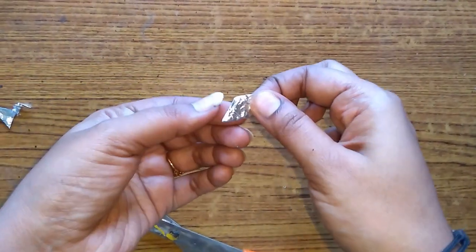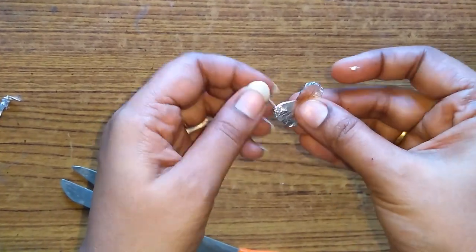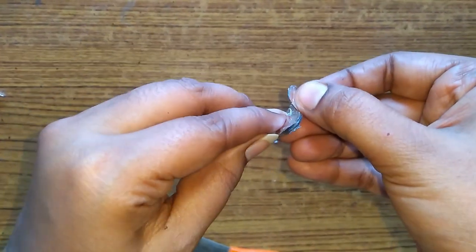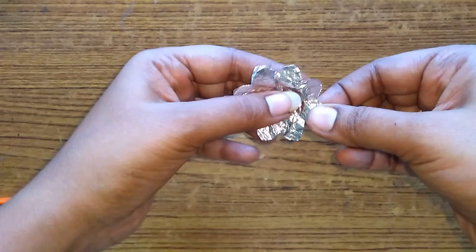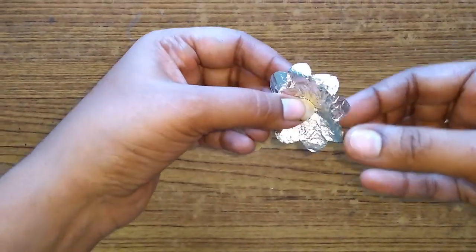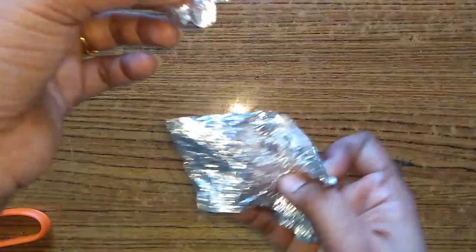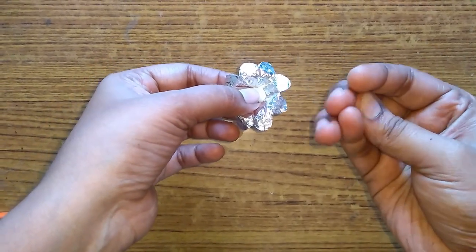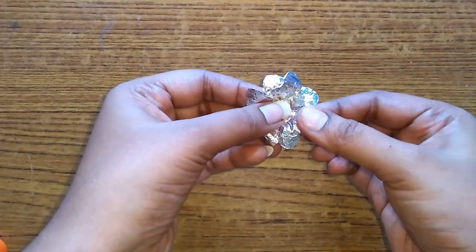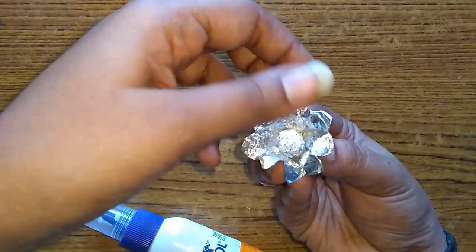When I fold the flower shape, I will fold it in the front of the bag. When I open it, I will fold it in the center. I will fold an oil paper with a bowl with a stick. I will pull the ball with a stick and roll it with a flower.